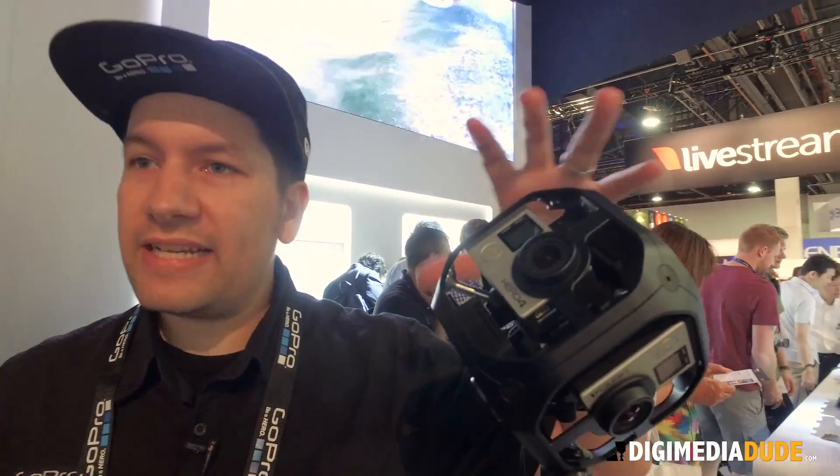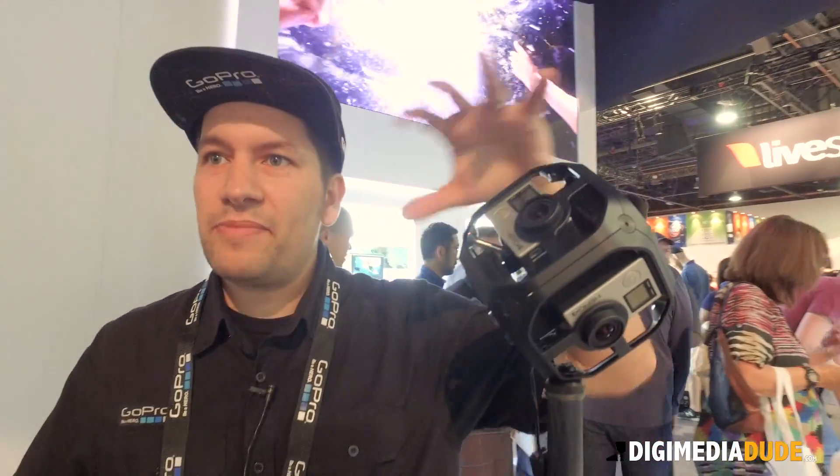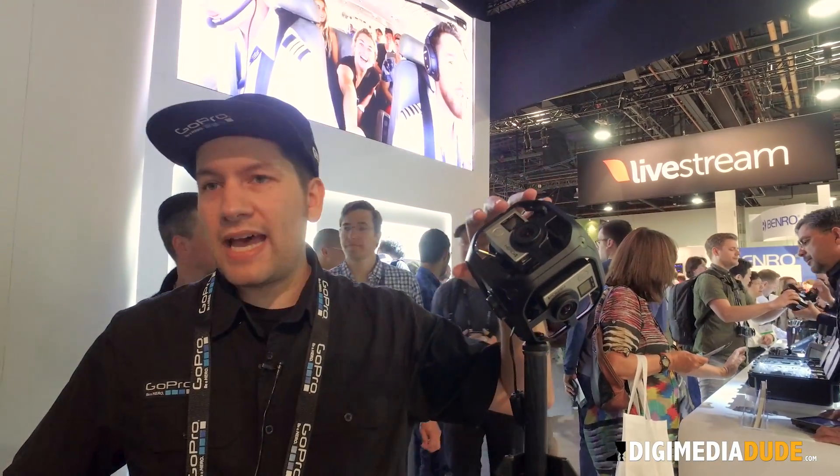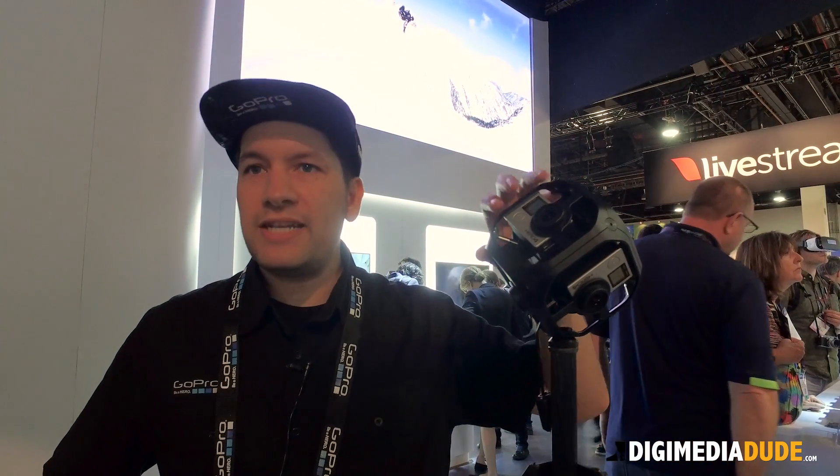Basically what we have here is six synced GoPro Hero4s in a 360 by 180 solution. This allows you to basically have one master camera that controls the other five, giving you a pixel-accurate sync. When we change any setting on the master camera, that ripples down through the other cameras as well.